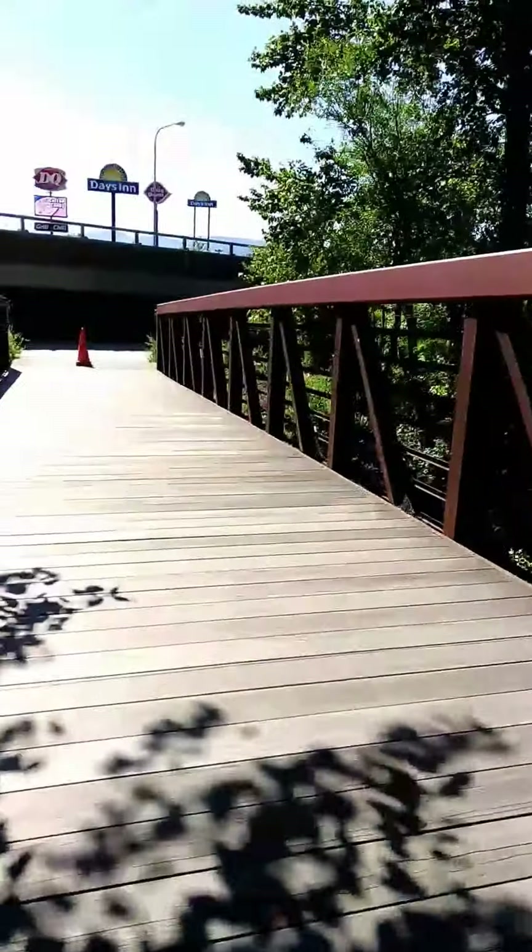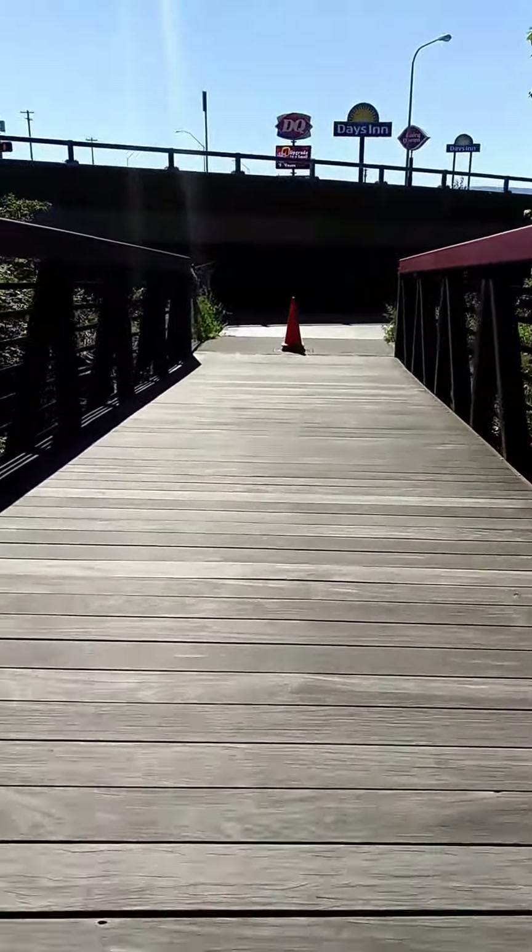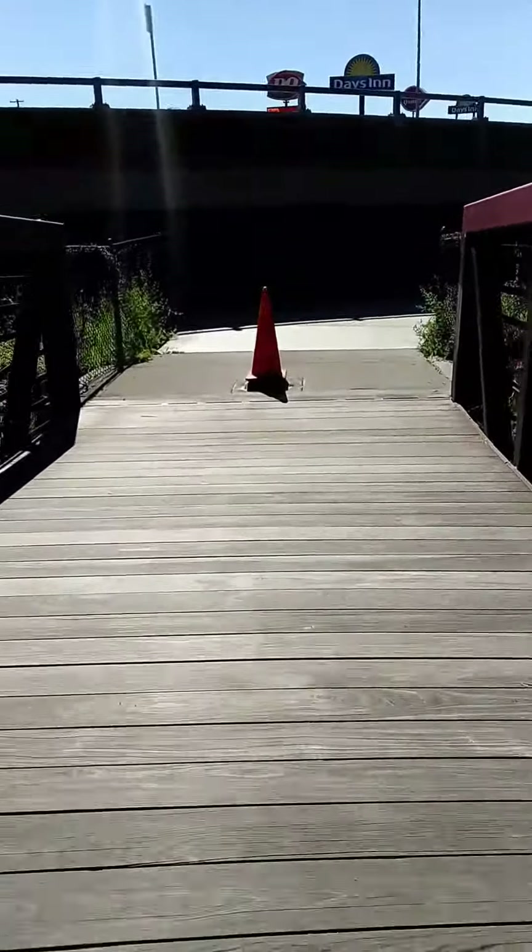Yeah, that's not salmon. Let's keep it going here, over to Dairy Queen. That's about a loud bridge.